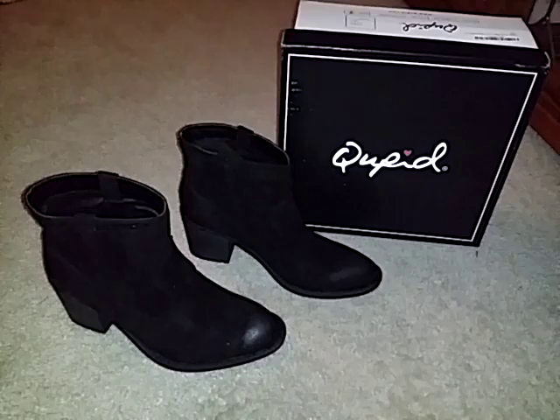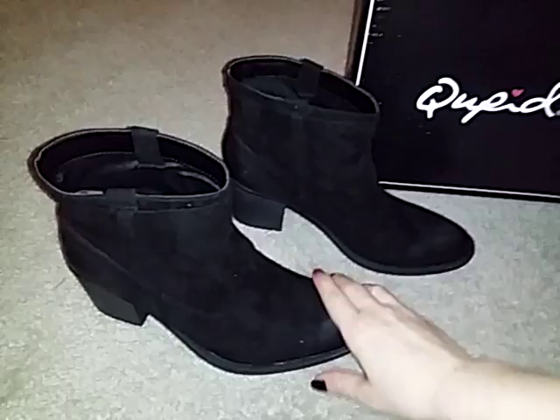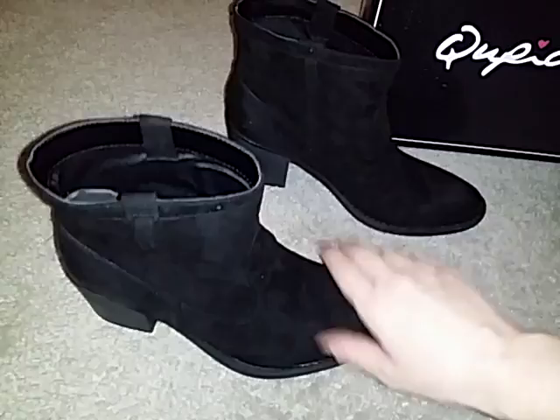Hello, this video is for the Cupid Western style ankle boots. They come in a couple different colors. I chose the black — I just prefer black. It goes with a lot more of my clothes.